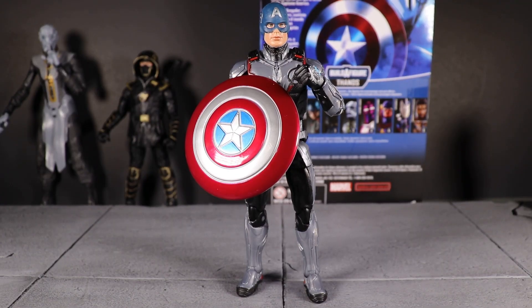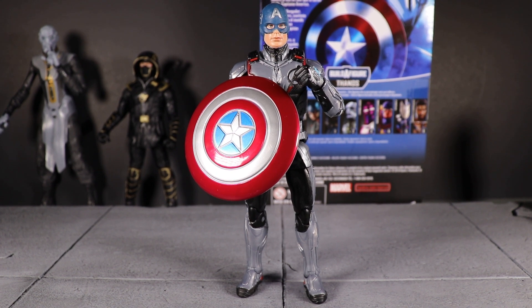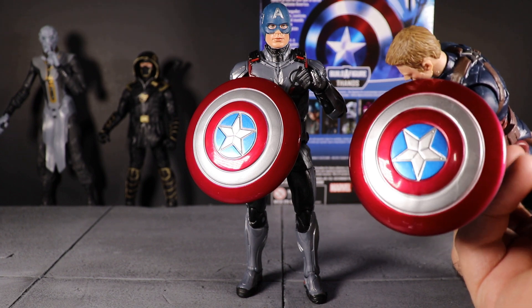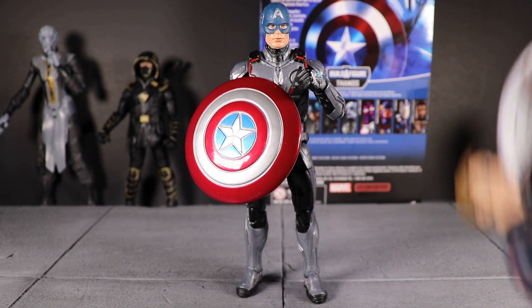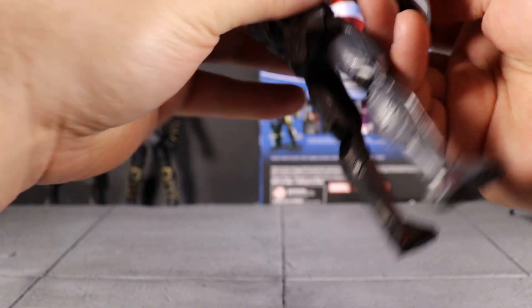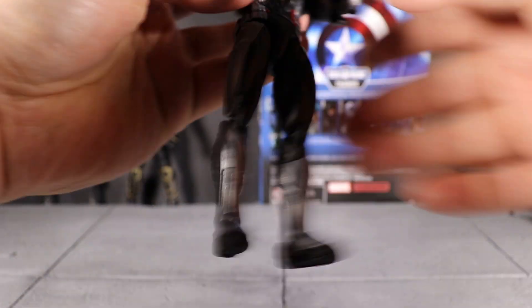Here is the Captain America figure out of the package. Nothing too special when it comes to accessories — it is the same shield we've seen previously. The paint looks almost exactly the same as the 10th anniversary Civil War 2-pack shield, so I'm not even gonna bother going over that. It does have a new head sculpt.